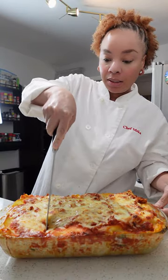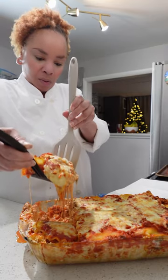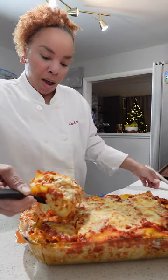This is my mama's six cheese lasagna. It is the cheesiest and most flavorful lasagna I've ever had. Let's make some.